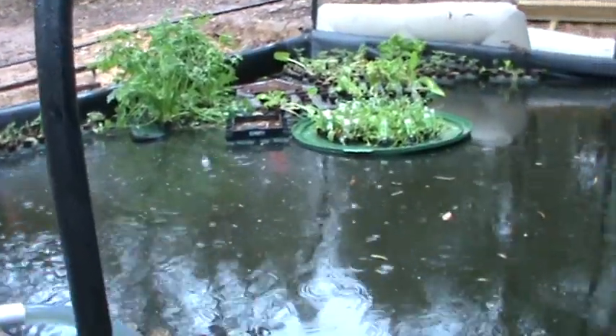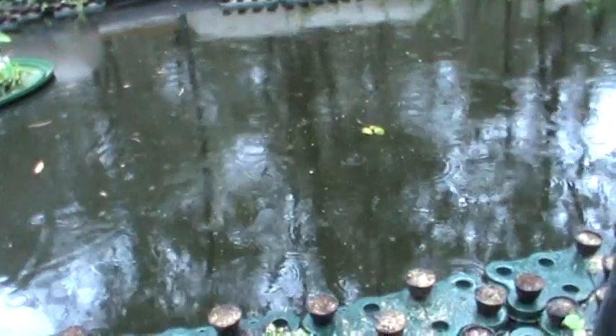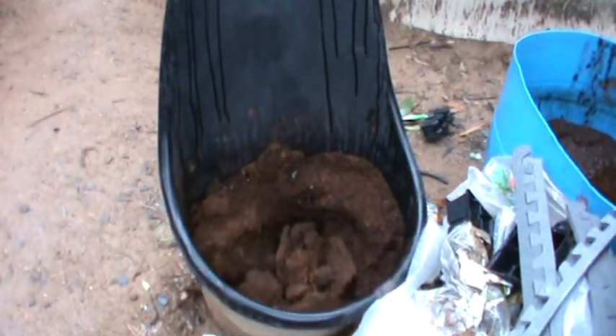When establishing a new pool you don't have any fish in the water to provide the nutrients, so you need to provide the nutrients yourself artificially for the first three months.